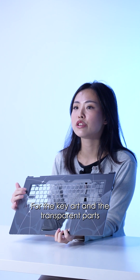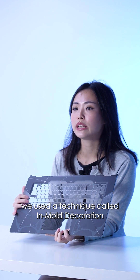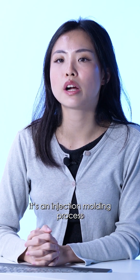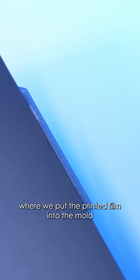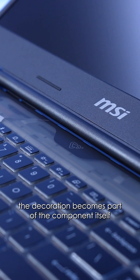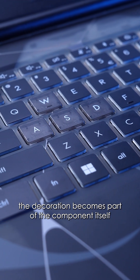For the key art and transparent parts, we used a technique called in-mold decoration. Basically, it's an injection molding process where we put the printed film into the mold before we inject the plastic. That way, the decoration becomes part of the component itself, all in one go.